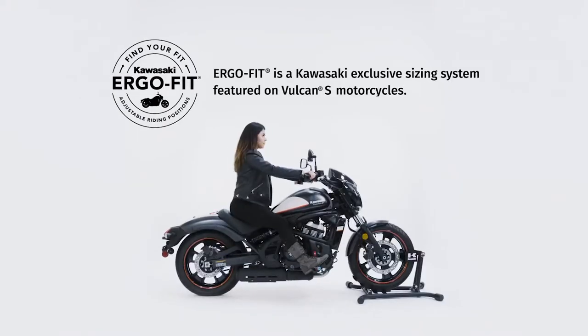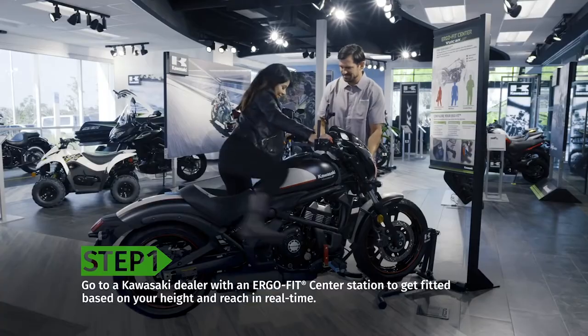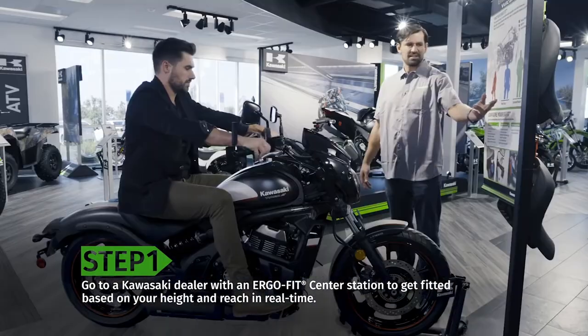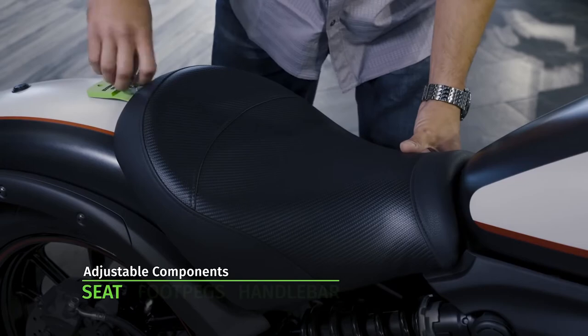To find the right fit for yourself, we are introducing into some of our dealerships the ErgoFit stations. These will be limited around Australia, but you'll be able to try some different seats. So we can have a shorter reach seat to bring you forward, a standard seat, or an extended reach seat for the taller rider.